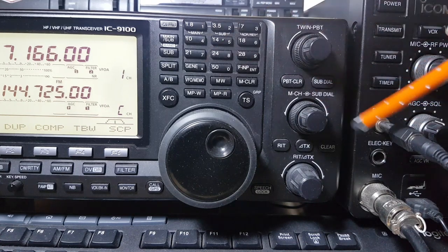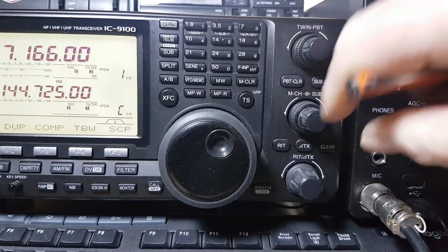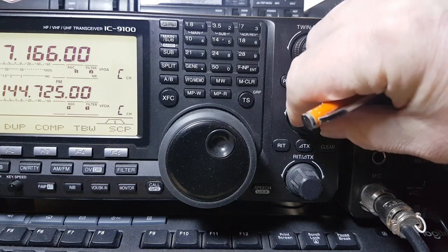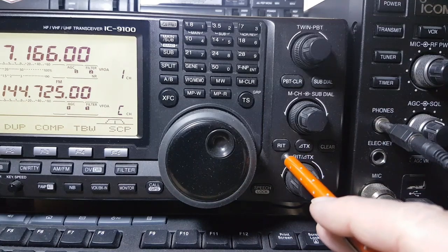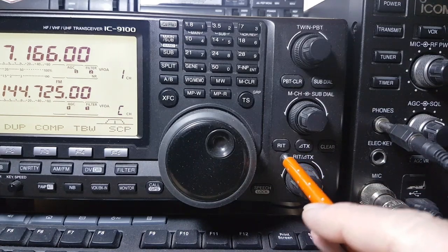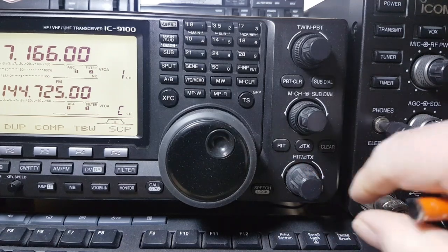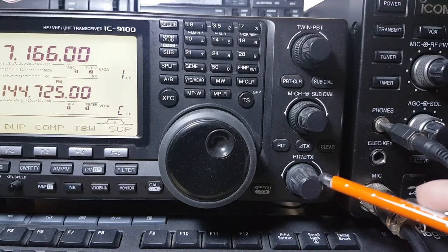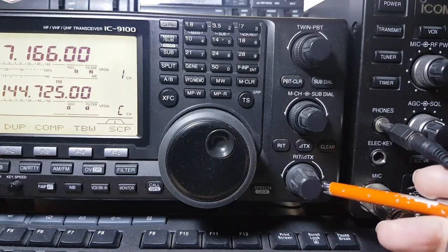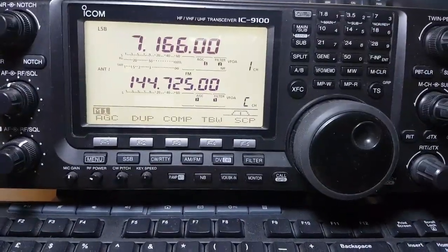This is your sub dial — you can use this as a sub VFO or for memory channels, scrolling backwards and forwards. I've got no memories in at the moment; I usually just set it on set frequencies. You've also got your clarifier, which ICOM calls RIT — you've got receive and TX, and a clear button, plus the control for shifting up or down for the clarifier.